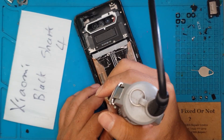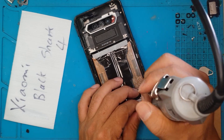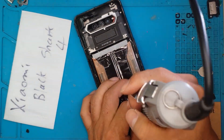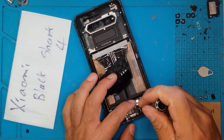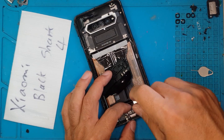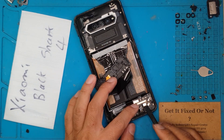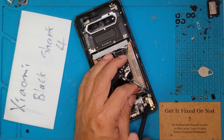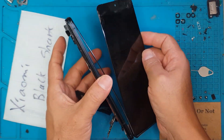Once the back cover is removed, we're going to remove the cover for the daughter board. This is where the connector for that front display is located — it's right on the right corner. So we're going to remove some boards, lift up some connectors that are attached to it. Here's the connector, and then we can slowly remove the display.